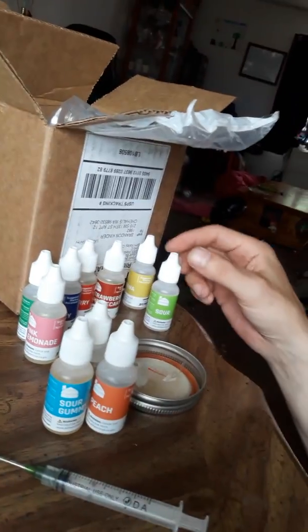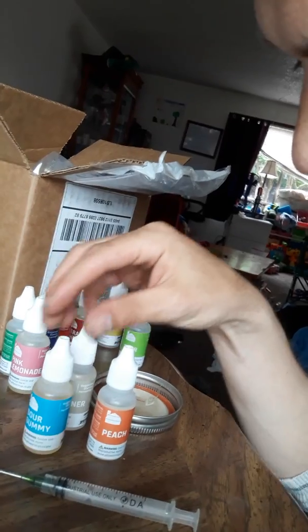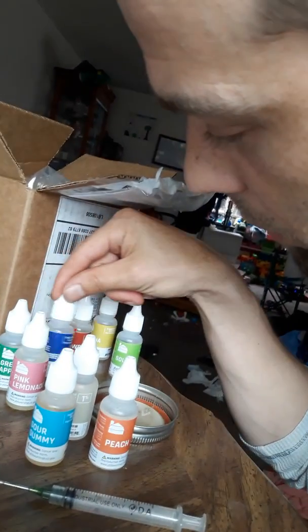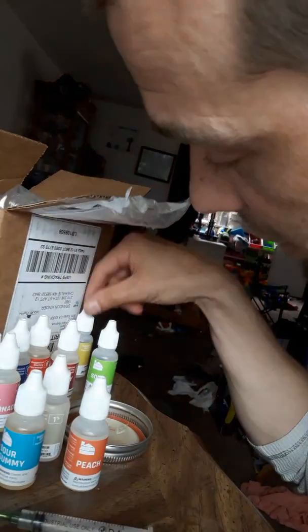What came today in the mail was my flavors. So, what we got was some sour peach, sour gummy, sweetener, pink lemonade, green apple, blue raspberry, strawberry, strawberry cheesecake, banana.